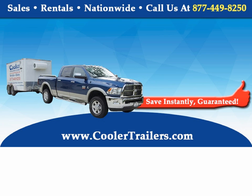Tom here from Cooler Trailers. Been getting a lot of questions from folks on insulated trailers — basically how we insulate our trailers, why ours are so effective, and how we can get temperatures between 10 degrees to 50 degrees on just 110 volts.